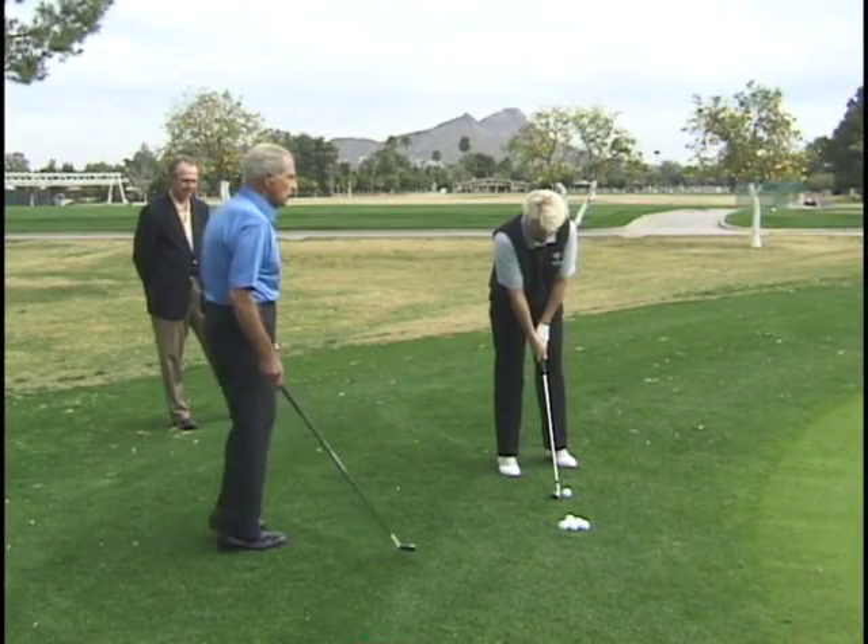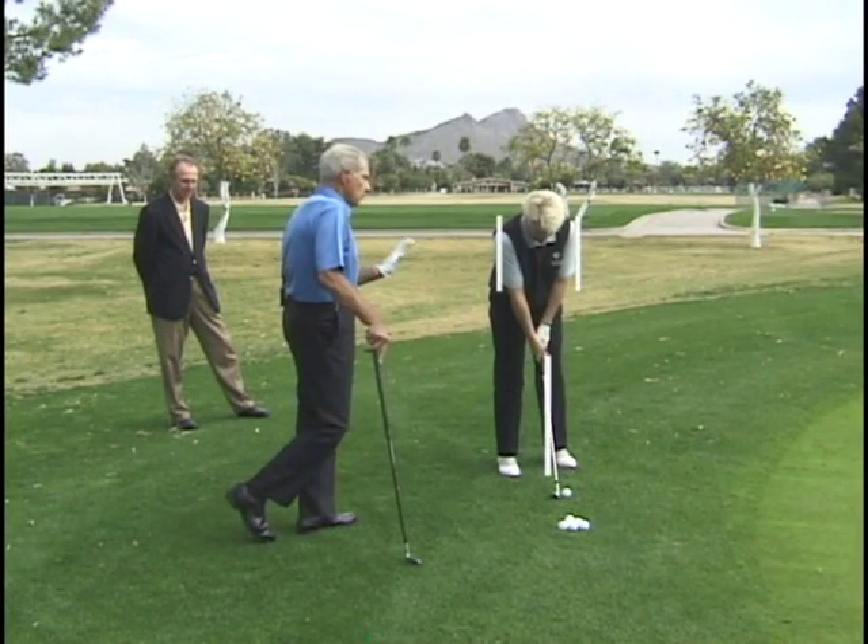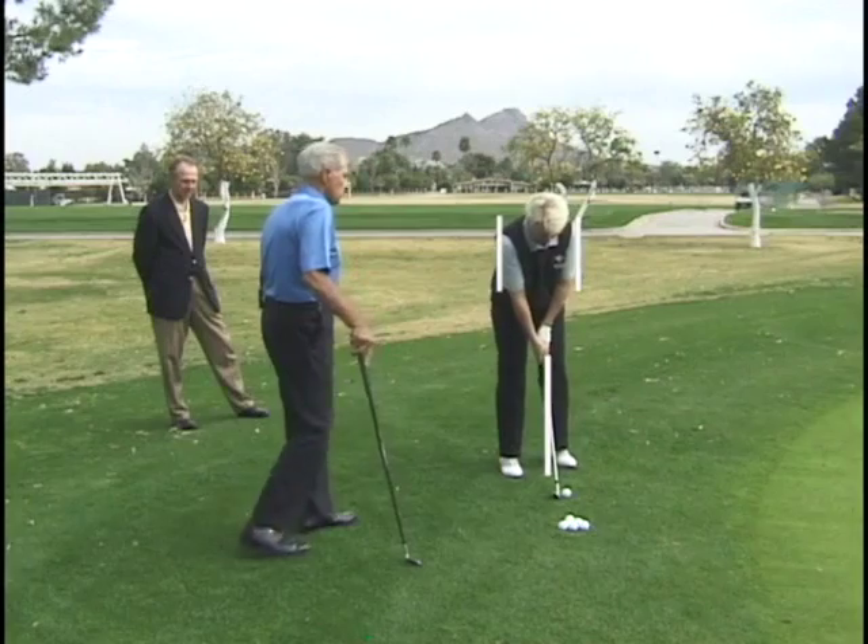Now when you move the club, you have to remember the concept says that you swing the club head back with the hands, and you swing the whole club forward with the arms. Now let's see you do that.